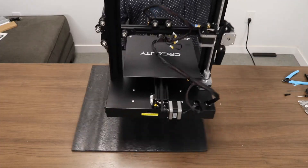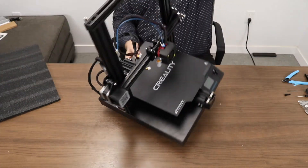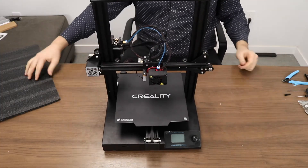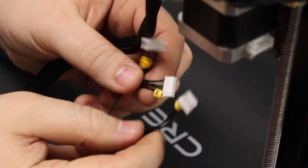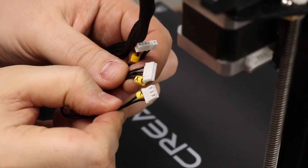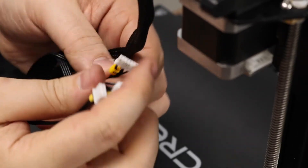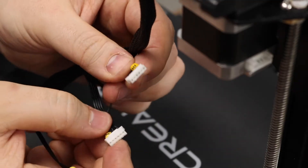Now we can take our foam away and the printer for the most part is fully assembled. All we need to do is plug in a few more wires and we'll be done. On the back wiring loom you'll notice we have three plugs: one 3-pin X, one 6-pin X, and one 6-pin E extruder which goes to the extruder motor.